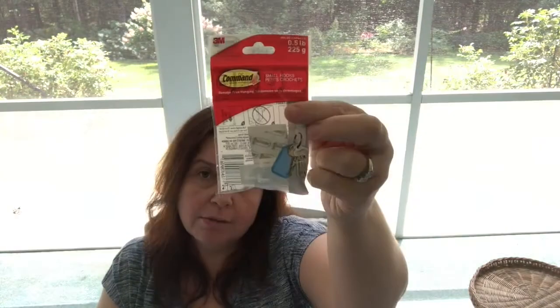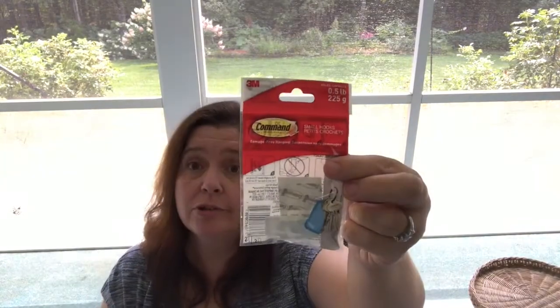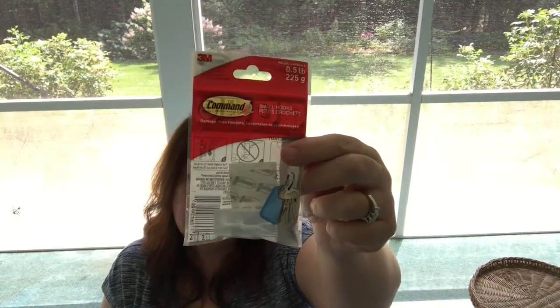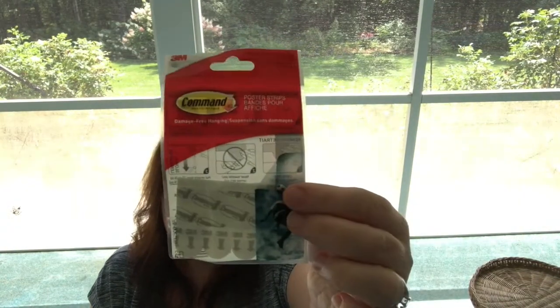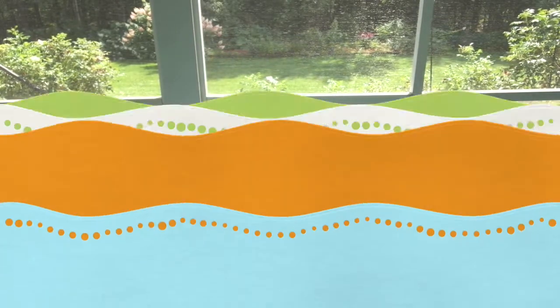My Dollar Tree restocked the little command hooks that I love to use. These are great — I use them all over the house for all sorts of things. I was happy to get more; there are two of the smaller ones in there for $1.25, and I also got some more of the refill strips. So handy to have these.